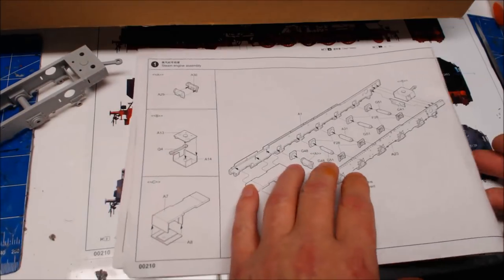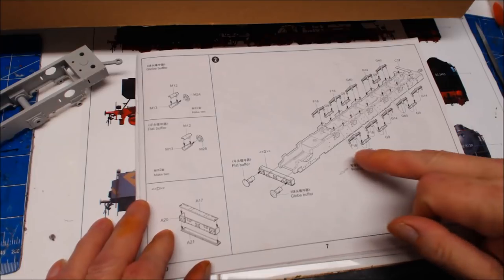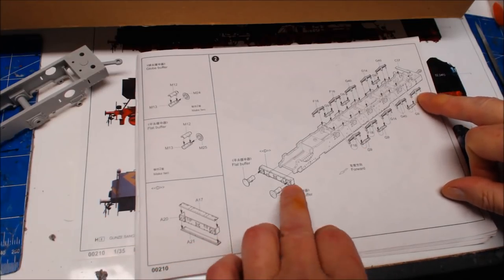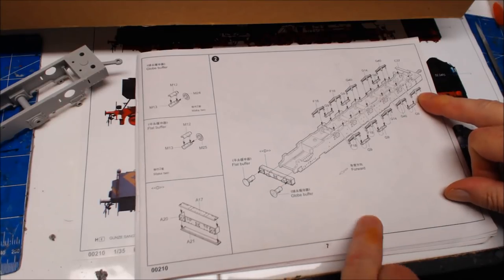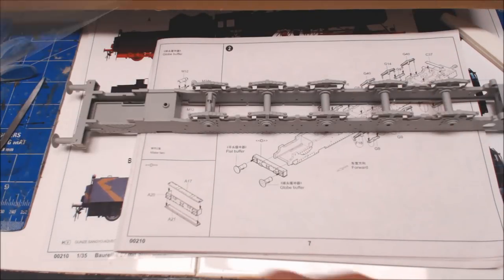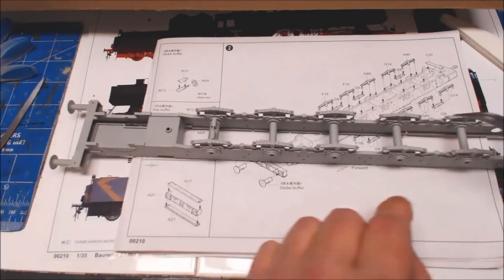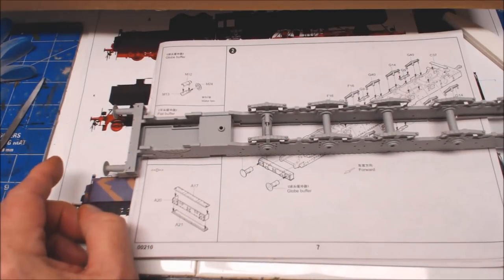Moving on, turning the instructions over - we're now putting leaf springs on, the connectors, and the front plate with the buffers. Nothing too mad. Part two is completed: all the little leaf springs running on both sides of the lower half, and the front plate and buffers are all done.